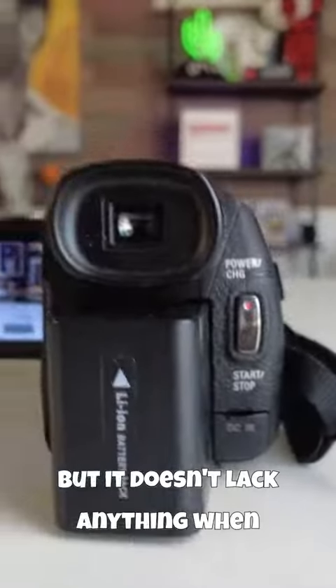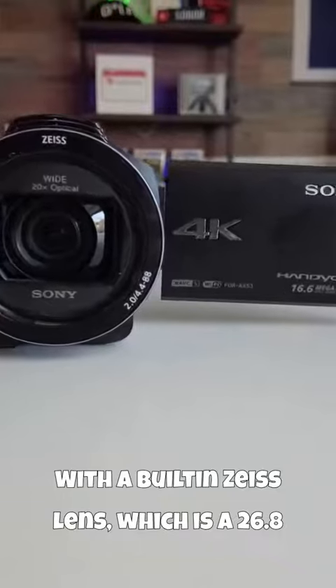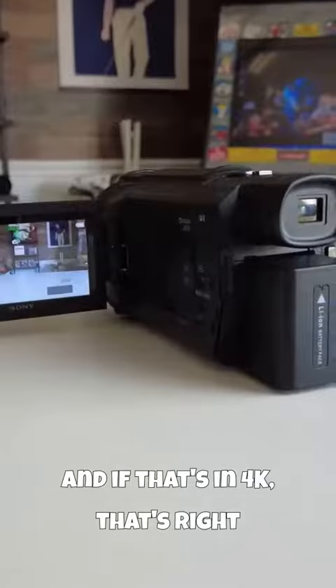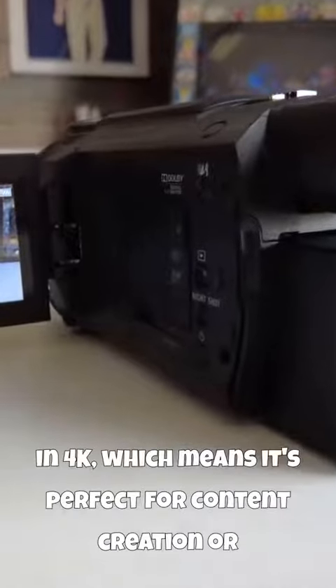But it doesn't lack in anything when it comes to features and performance. With a built-in Zeiss lens, which is a 26.8mm lens, it has a 20x optical zoom in 4K. That's right, this video camera has a 30x clear image zoom in 4K.